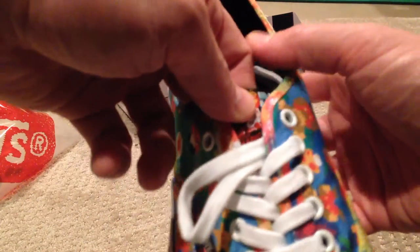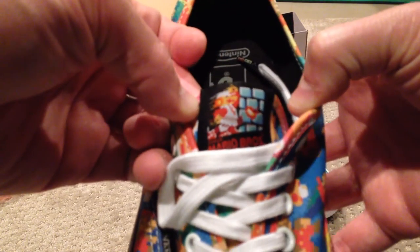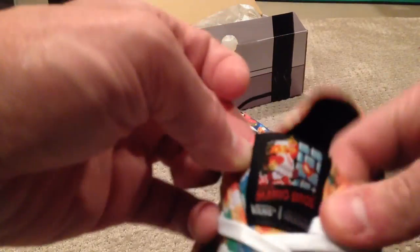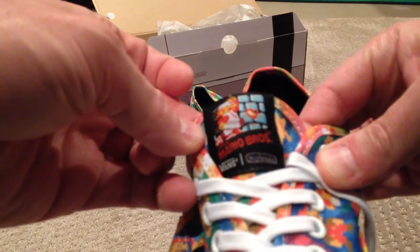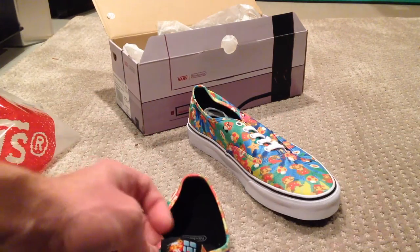I don't know if you can check the original box art on the tongue there — it's pretty sweet. It's got the Nintendo logo there. A little hard to see in this lighting, but things get a little dark here in the winter in the lab. They're just fantastic.